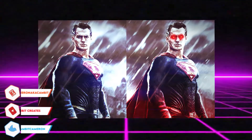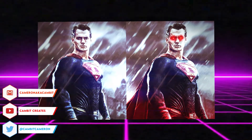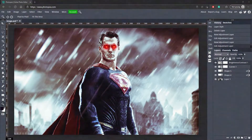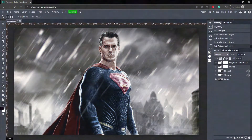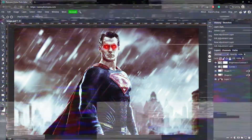Hey, what's up guys, welcome back to another Photopea tutorial. In this tutorial I'm showing you how you can make glowing eyes like a superhero in Photopea with just a few steps. Here you can see I have Superman with glowing eyes — this is not the original photo. If I hide these layers you can see the original photo. So that is what we are going to be doing today. Without further ado, let's get started.